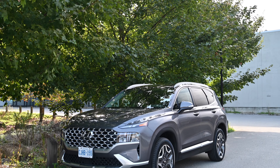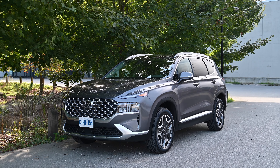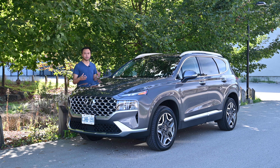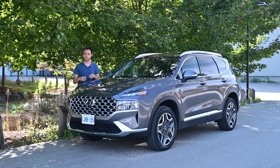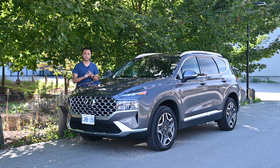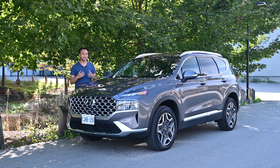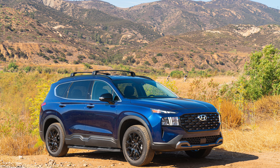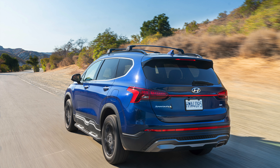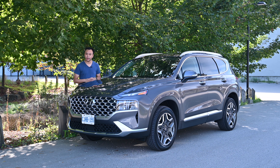For 2021, the Santa Fe got a pretty big refresh — styling was changed inside as well as out. But for 2022, basically minimal changes. You get the plug-in hybrid variant, as well as an urban edition in Canada or the XRT in the US, which is kind of an off-road edition, but without any additional ground clearance it really isn't that much of one — just more of an appearance package.